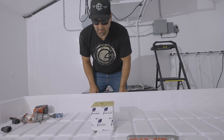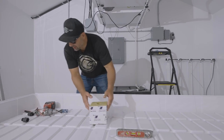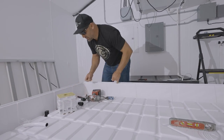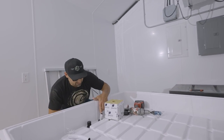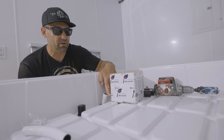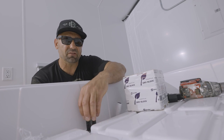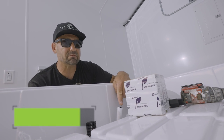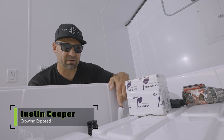If I'm growing in Rockwell or any medium, I only want to flood about a quarter of the way up the cube. What I've done here is I've put our overflow at slightly above a quarter of the way up the cube. As this drain floods, the maximum amount of water available in this whole table — because the table is completely level — is this height right here.